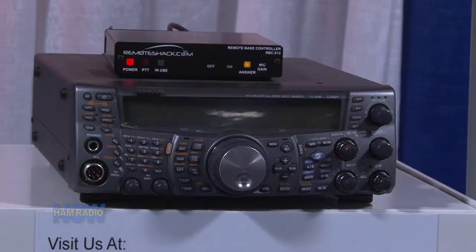Alright, so what is Remote Shack? Remote Shack is a very inexpensive way that allows you to gain control of your system remotely from anywhere around the world, all from your cell phone or the internet.